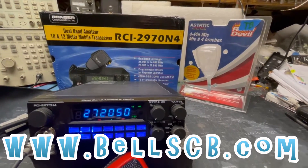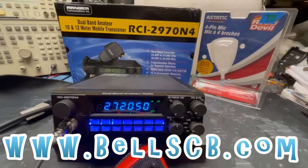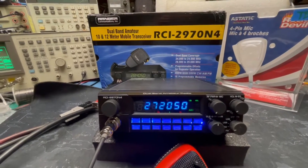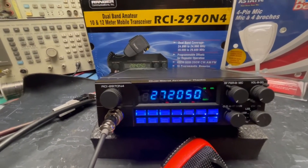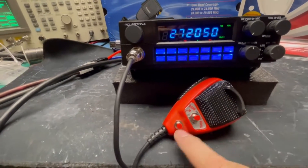Hello everybody and welcome to Bell CB. We've got a tune-up report today for Rob in Illinois. He's got this RCI 2970 N4. We put an amplifier switch on the back, a talkback switch in the back. We put echo here on the side, did some blue keyboard there, and we've got an RD-104 with up and down buttons.